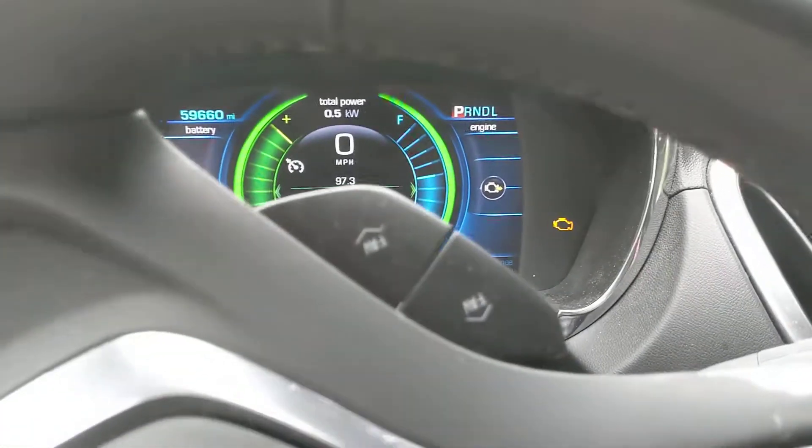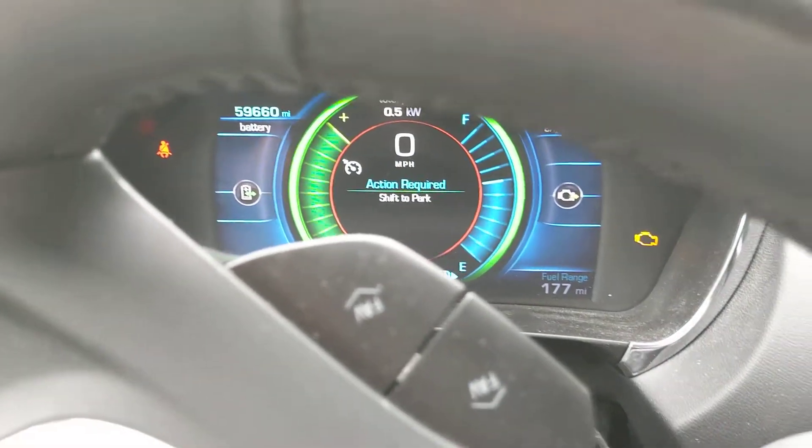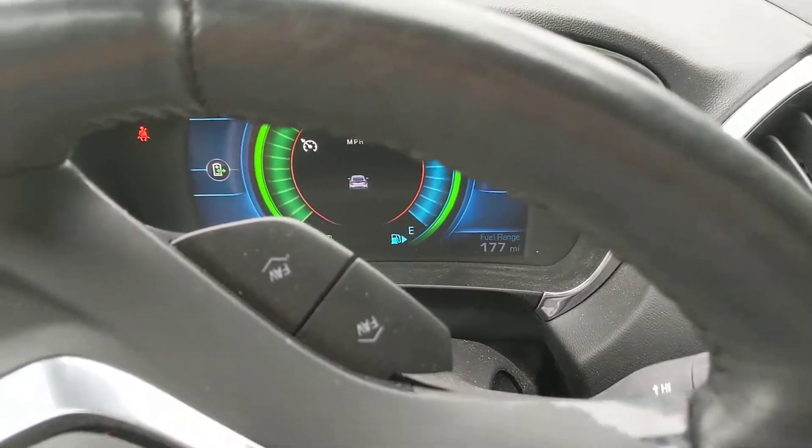UV range isn't lit up, so here I'm going to — it should be on. I'm going to shift to park. It says action required, shift to park. I mean I shifted to reverse, now I'm going to shift to park. Okay, so it's not really on.